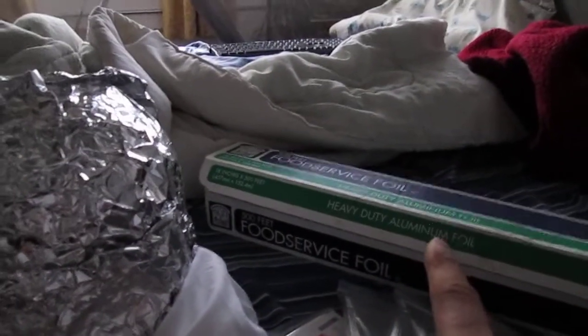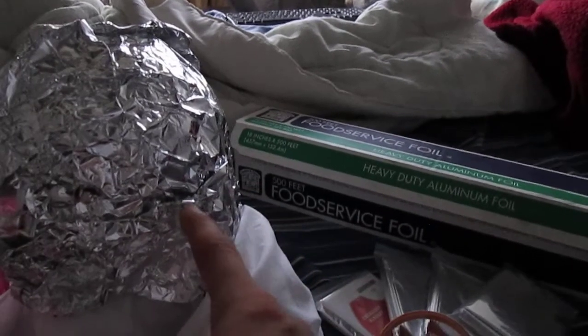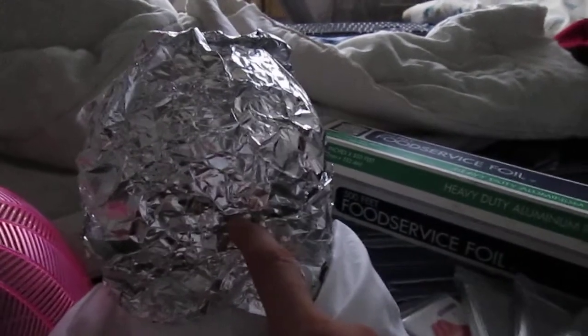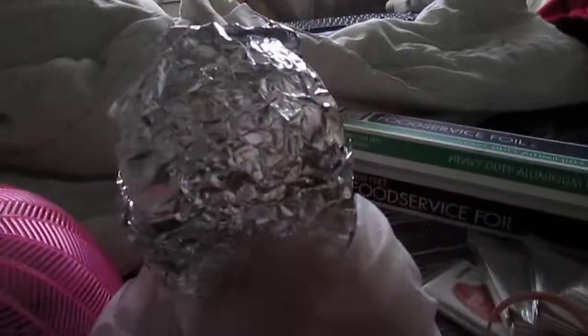The tinfoil you cannot touch, because if you touch the tinfoil, everything absorbs here — it doesn't really block. It actually absorbs to you. Radiation attaches itself to tinfoil and any type of metal. So what you have to do is shape it. I have a head right here, but you have to shape it inside a 100% cotton pillowcase — that would be best.